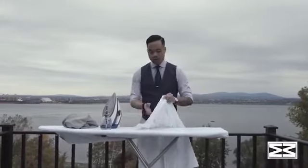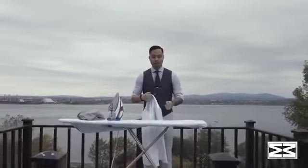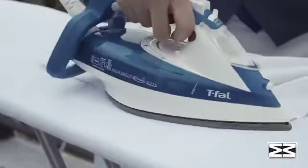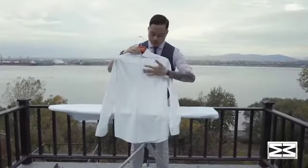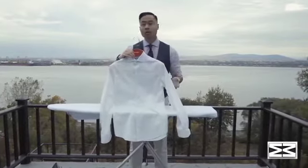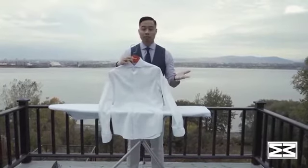And that is how you iron a shirt. Here's a bonus tip — a time-saver: if you're going to be wearing a jacket all day, just iron the front plackets, the sleeves, and the collar. No one's ever going to see the back of your shirt, so even if it's wrinkled, it doesn't really matter — it's going to be covered the entire day.